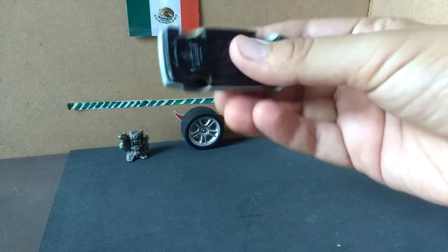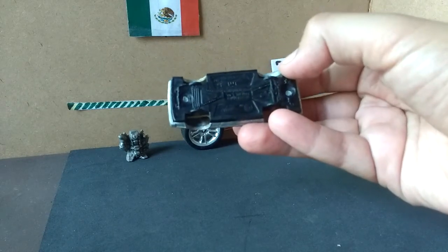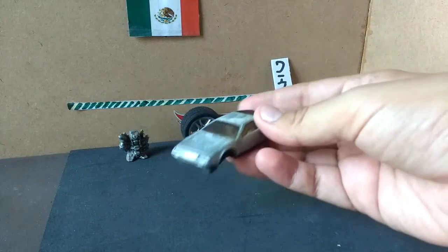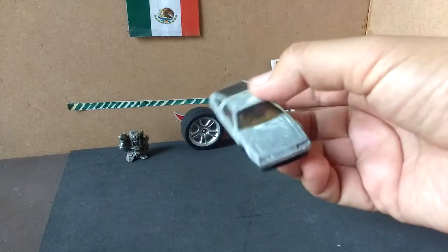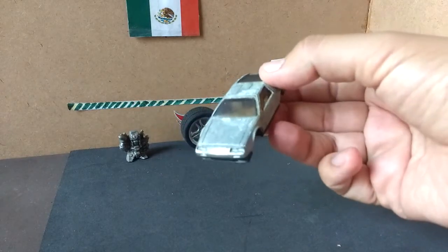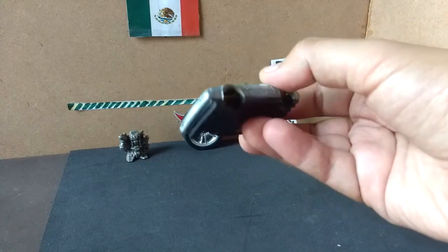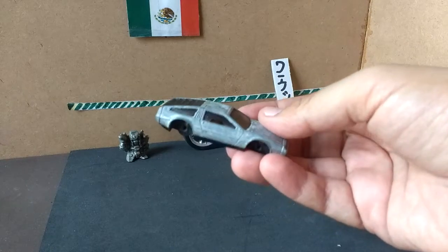It's a DeLorean — it's open, and we'll work with this and give a retoque to this car. Let's get into the video.